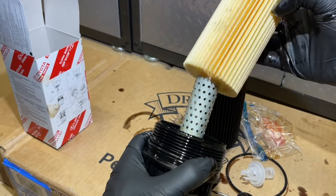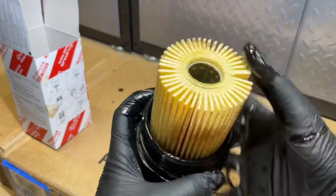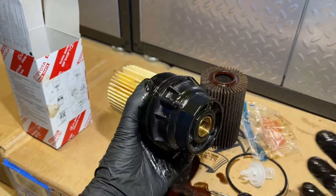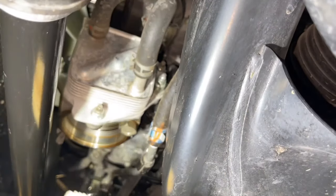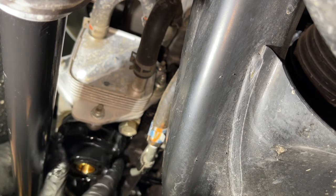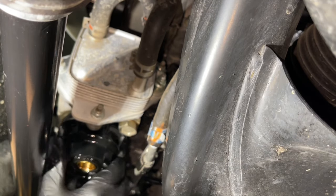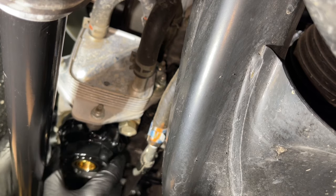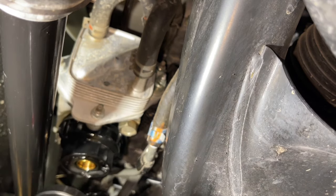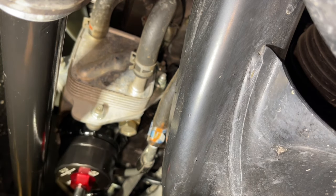Now we can take our new filter and slide it right over the top. You should notice a little spring action on it — just make sure it's been fully seated. From under the vehicle, we can lift this right back up and start threading it back on. We want to make sure it's threading by hand before we put the tool on it. Once we're sure it's going in the right direction, we bring our tool in. We want to be very careful — we don't want to overtighten it or break anything. Just get it up there nice and snug and firm, but not too tight.